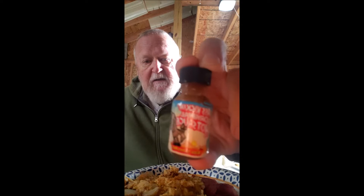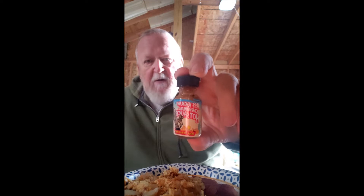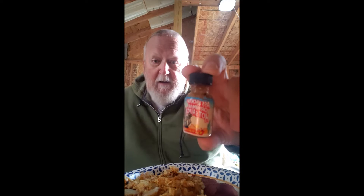Good morning! Today we have a selection of Ass Kicking original hot sauce. Not sure how hot this one's going to be because it's original — it might be very hot, or it may not be hot at all. So we're going to add to it again today.